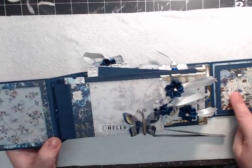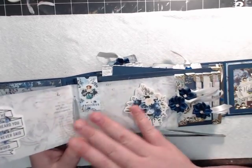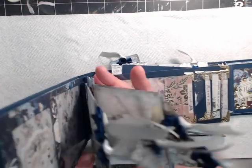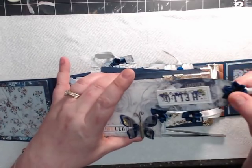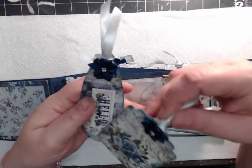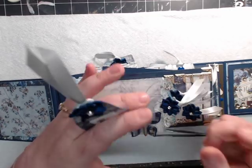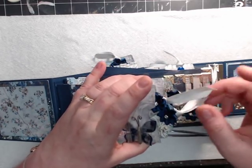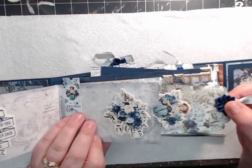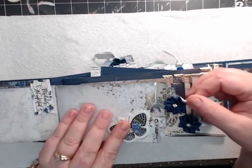I'll show you the backside once I get to it. Right here on the front, you have a little book of tags — like a little book to hold a bunch of tags. These tags have all of the memorabilia, the ephemera, the stickers, and everything that comes in this collection, except for these little blue flowers which I purchased on Amazon. These little blue flowers have rhinestones inside of them, and these are the chipboard pieces from the collection. They're really, really cute flowers.